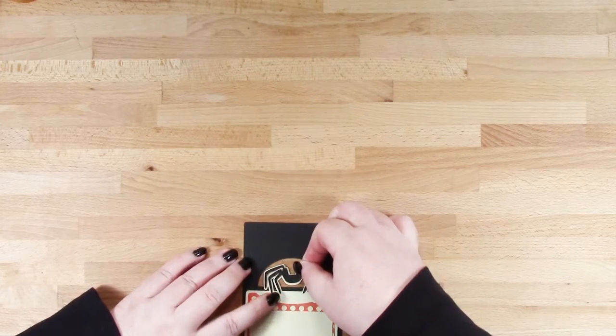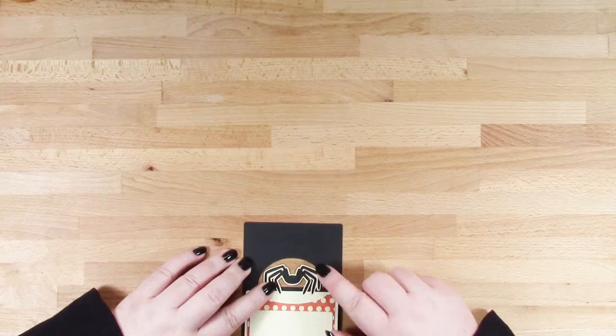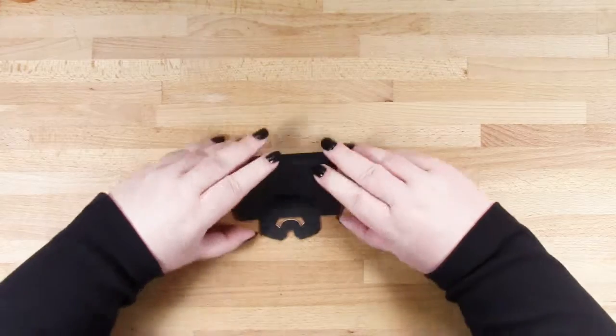I'm just pressing that into place, then I need to turn the place card over and you just bend the outside piece, and then your spider will protrude.